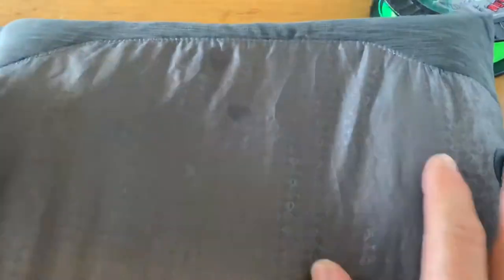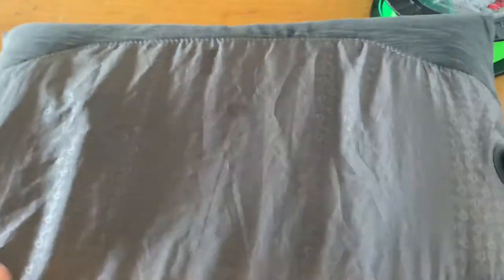Now you can just place this pillow out in the sun and it will dry evenly while maintaining its shape. Thanks for watching guys.